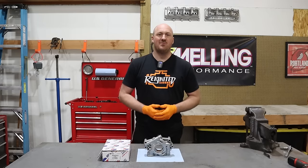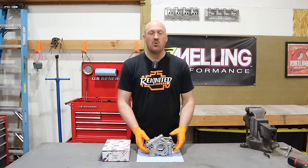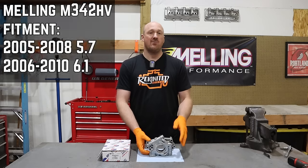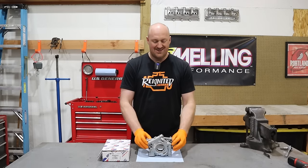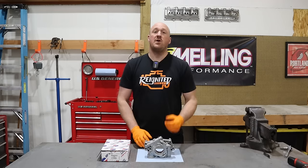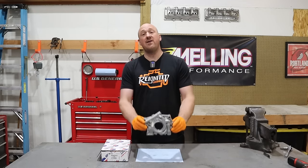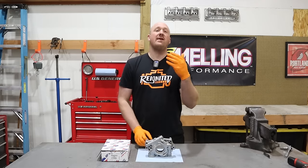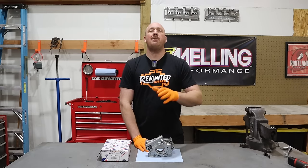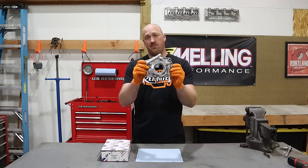Melling also sent me the 342 HV pump — this is the oil pump for the pre-2009 engines, so 2003 to 2008 Gen 3 Hemi engines. This is the high volume pump for those and it's a direct fit bolt-on. I'm going to give it away to one of you guys. To enter, just put the word 'Melling' in the comments down below and after two weeks I'll draw a winner. Melling sent this pump to me for free, and I'm going to send it to one of you for free.